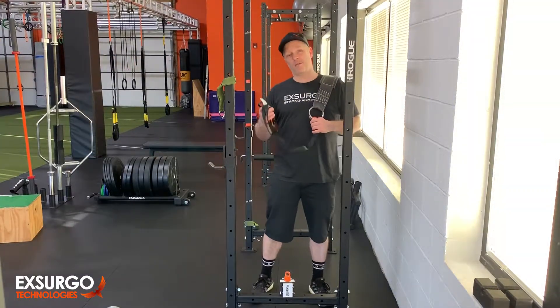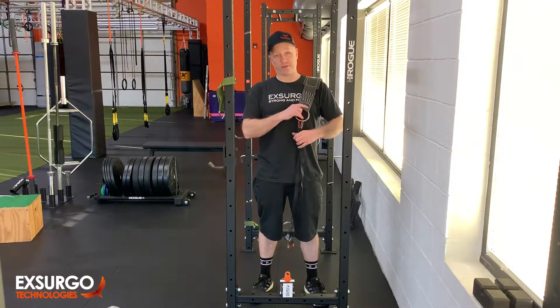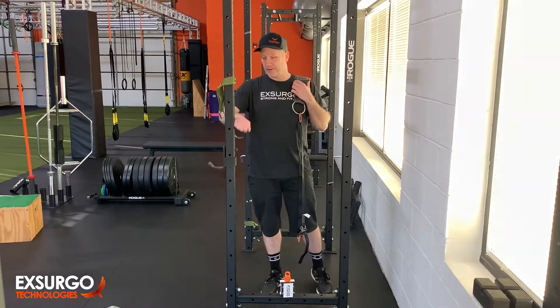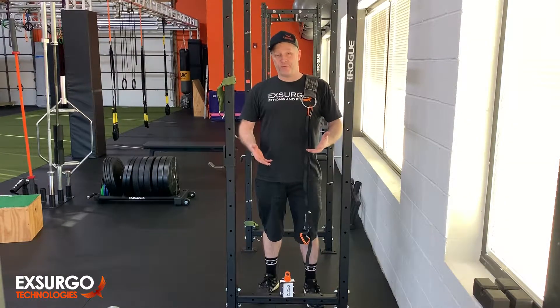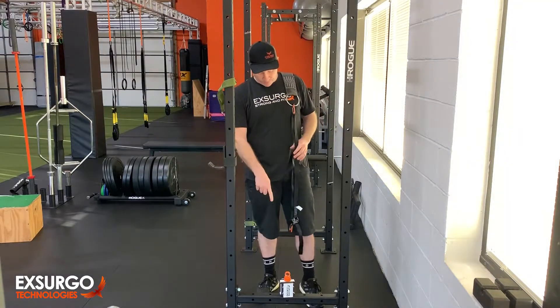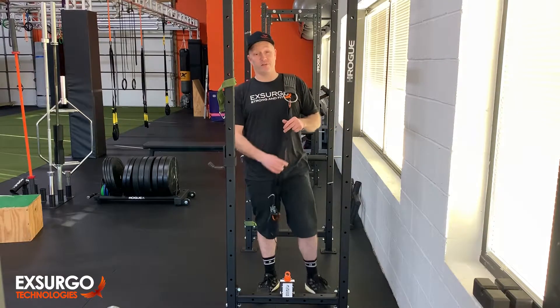Hello. Today we're going to talk about the belt squat. What are the things that we're going to do with the belt squat? First, we have our G-strength unit mounted to our handy-dandy squat rack. You can use a strap if you need. You can even use things like this, but we like having them bolted to something fixed so it doesn't flop around and doesn't break.